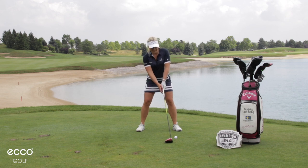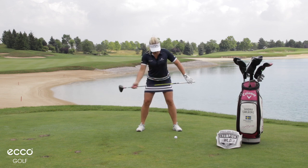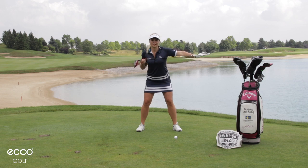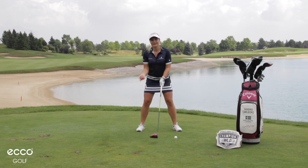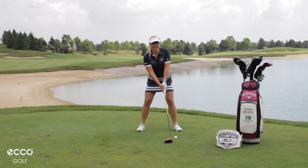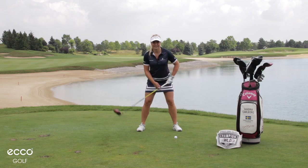Make sure your toes, hips, and shoulders are aligned to the direction you want to hit, because that makes it easier to hit the ball where you want it. Then make sure you tee up in the right direction.